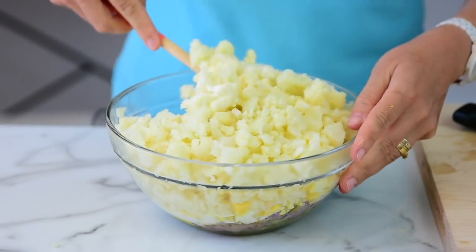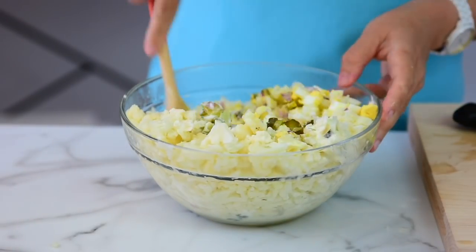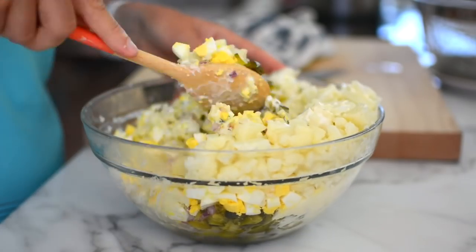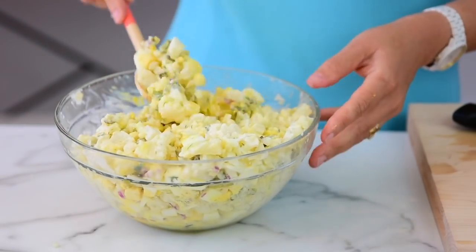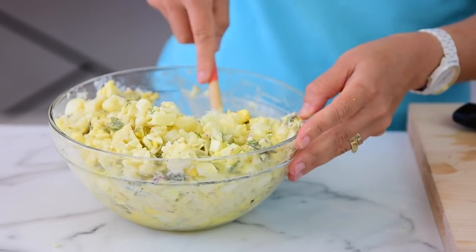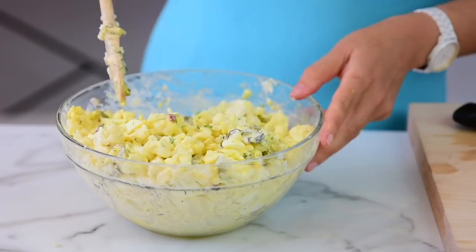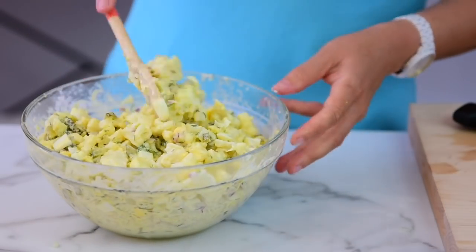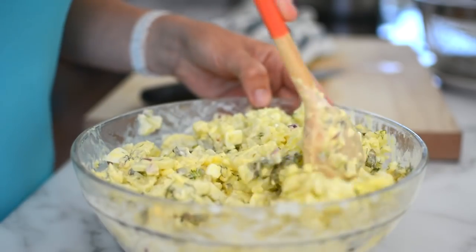Now we're going to stir. You could actually whisk all the dressing ingredients before adding the pickles and stuff, and then you would have to stir less — but it's too late for me. Oh my gosh, this comes out so beautiful — it's yellow and it smells amazing. Chill the potato salad for about one hour to 24 hours; you can make it ahead and it tastes the best cold.